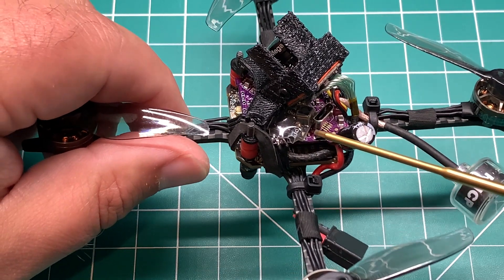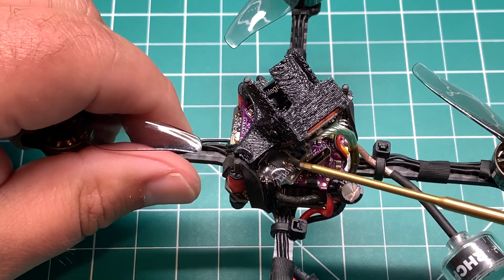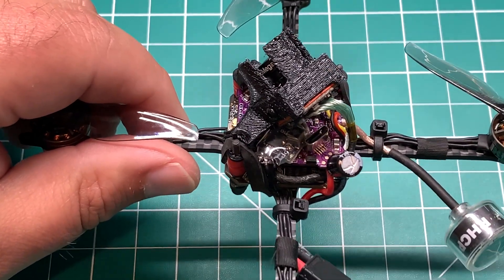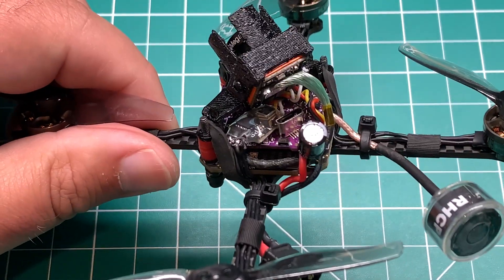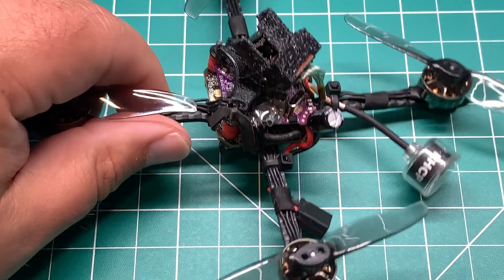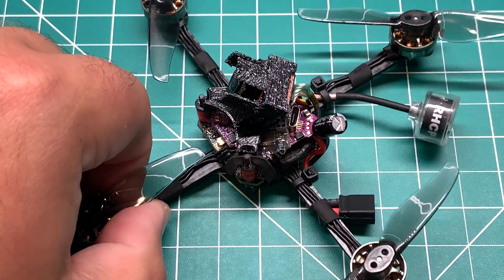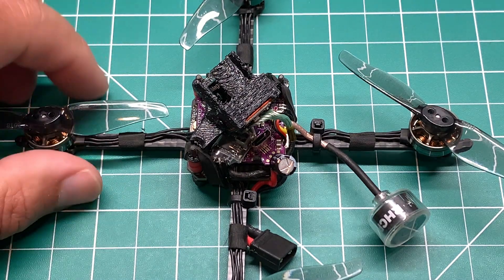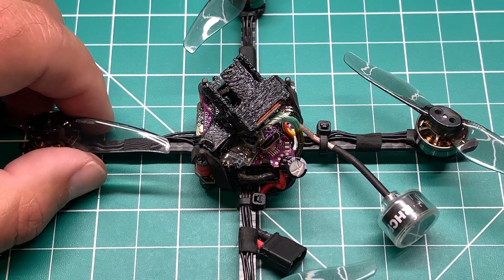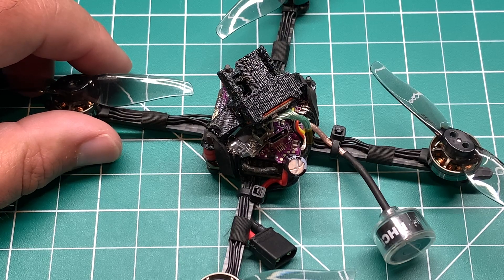You can only flash this via ST link or via Betaflight pass-through with your flight controller. This is a new cutting-edge link — it's been out for a little bit of time but hasn't gained much traction until recently. Previously you could flash an FRSky R9 system to Express LRS.